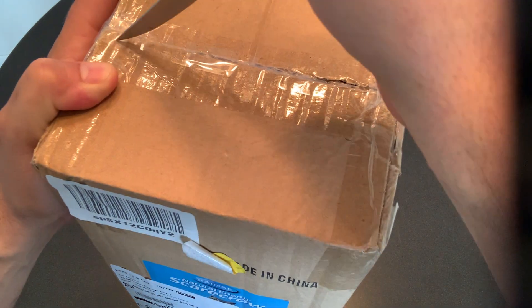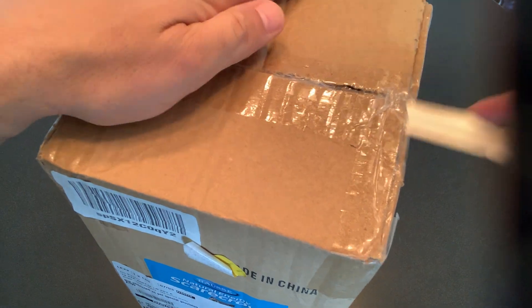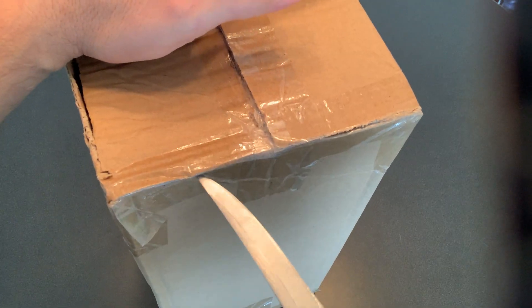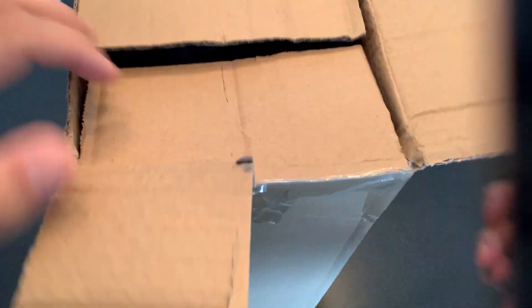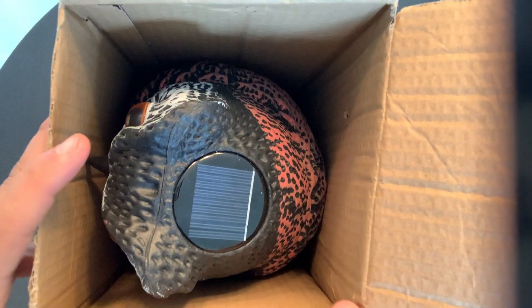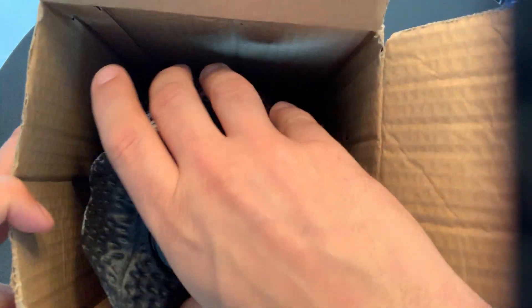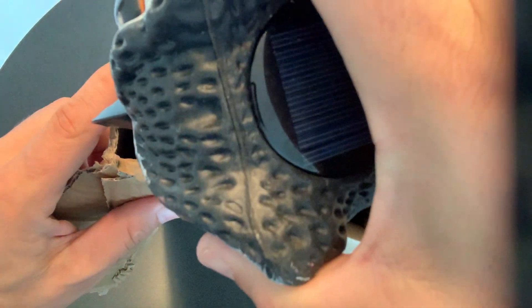I don't have huge hopes for this product based on the reviews I read, but let's take it out of the box and have a look. Whatever it takes to get rid of these geese, and I certainly want to try and do it in as humane a way as possible. The box is a little broken but that's fine. It looks like no-frills packaging — the owl is in here with no internal packaging whatsoever.